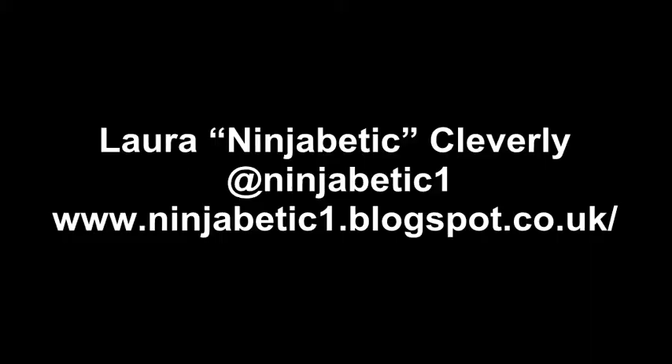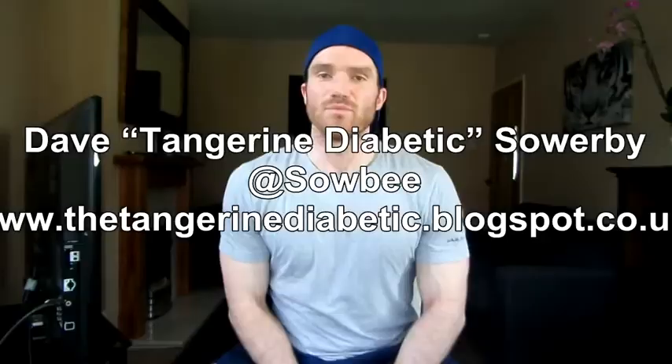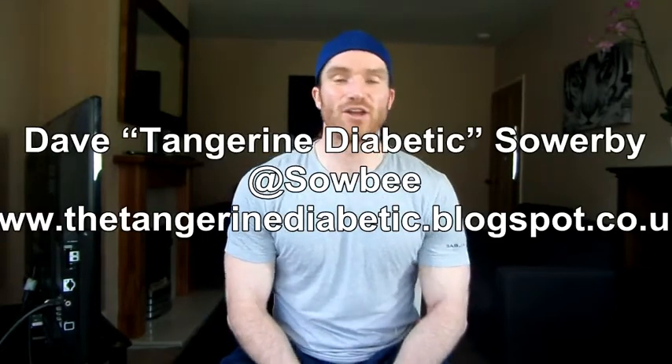I've got in contact this week with two other vloggers also doing 64 days on the MiniMed 640G — that's Laura Ninjabetic Cleverley, and also Dave Tangerine Diabetic Sowerby. Go and check those guys out — they will provide a representative sample. Obviously I work for Medtronic, so I'm going to have a bit of a bias. Go and see what they're saying.